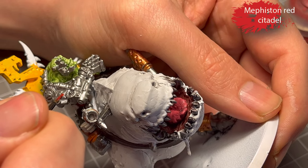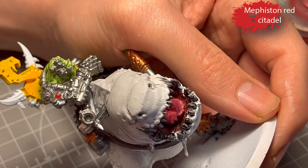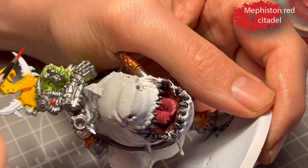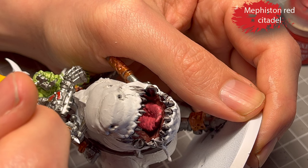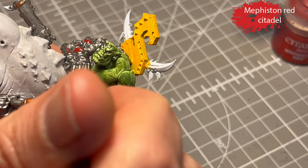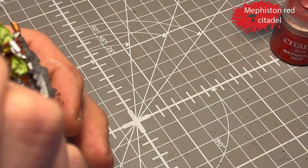Next up, Mephisto Red. I actually gave the eyes a little dab with it as well — I'm going to change my mind and do something else later. It's mainly for the red decorations on his prosthetic arm, his metal arm, his little thingamabob, for some tassels, and for the spikes on the banner. For some reason, he has a red rope around his forearm — he's fashion aware, this one.